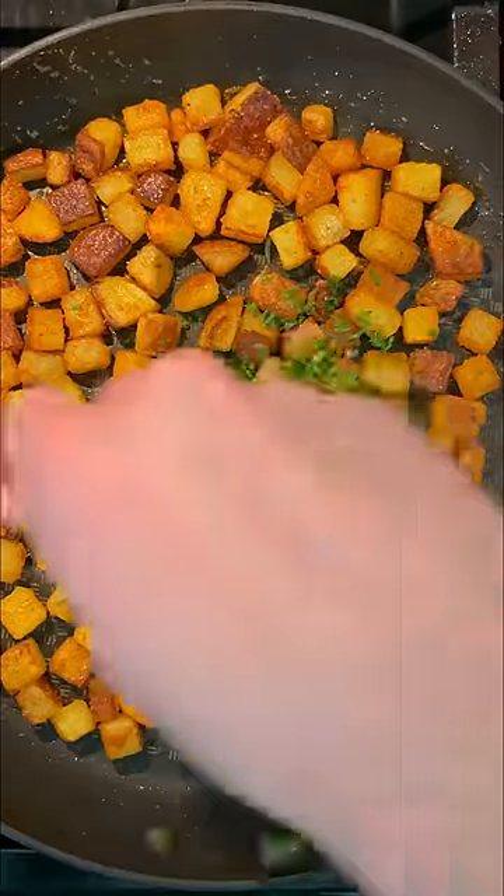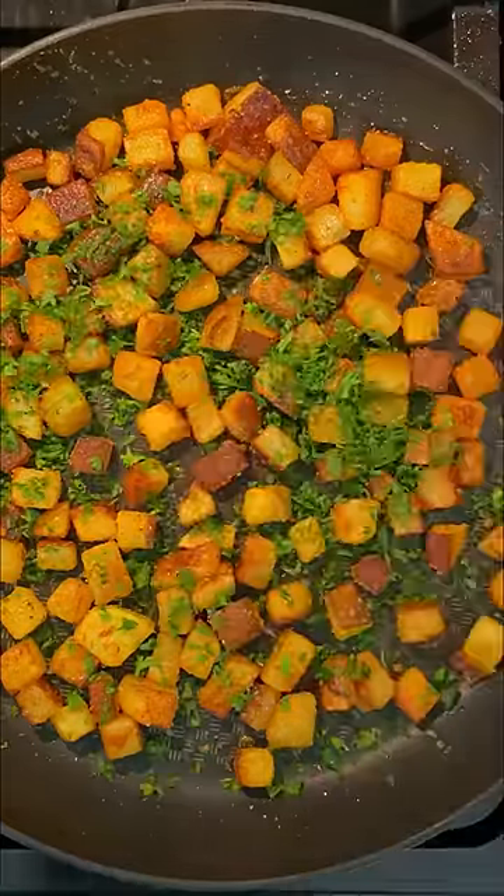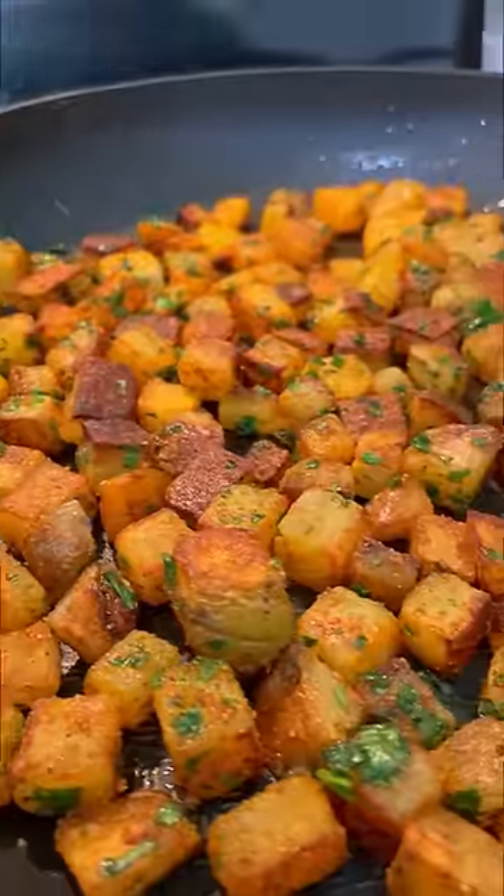The pan should be somewhat dry at this point, but the potatoes should have one side that's crispy and one side that's soft. Then just turn off the heat, toss in some chopped parsley, and serve them alongside some bacon and eggs.